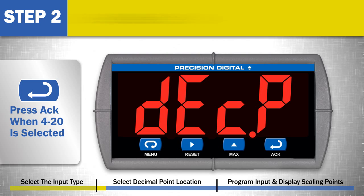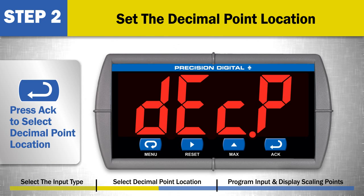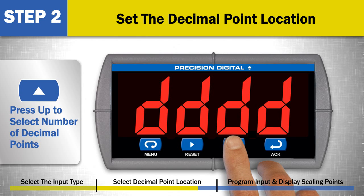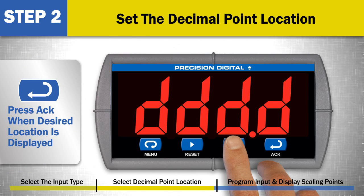Step 2: Set the decimal point location for the scaled display values. This is the decimal point location shown on the display at all times in run mode. Remember, the Trident is a 4 digit meter. Press the ACK button to select the decimal point location for the scaled display value. Now use the up arrow button to select the number of decimal points to display, from 0 to 3. When the desired location is selected, press the ACK button.